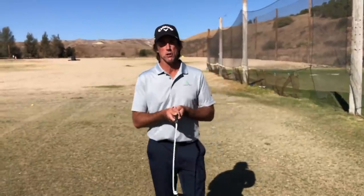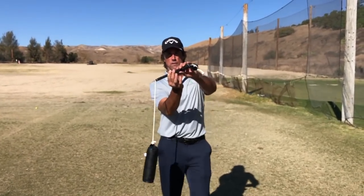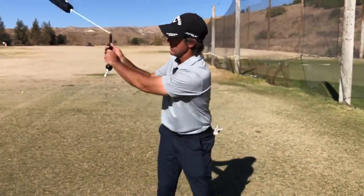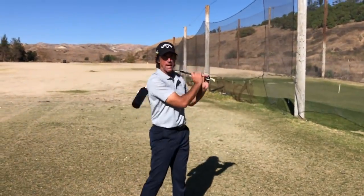First of all, when you swing your Pro, this is the number one thing you need to get good at. Don't think of this as trying to do your golf swing with the Pro — you're learning something new that you'll apply to your golf swing. So you need to let go of a lot of your golf habits. When you hold the Pro, hold it in your fingertips. Don't put a death grip on it — hold it light. There's a reason why that grip is small: we want to learn how to swing this and keep it straight for the entire forward swing, specifically from the top right down through the impact area.